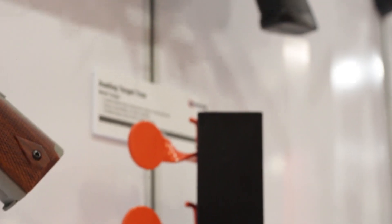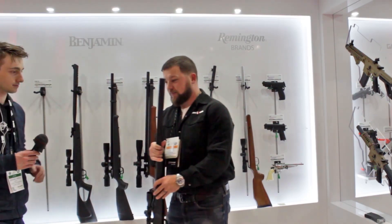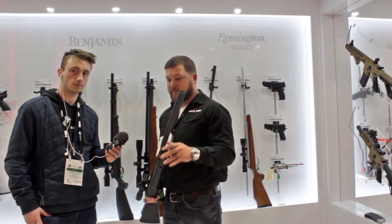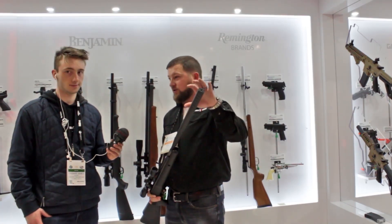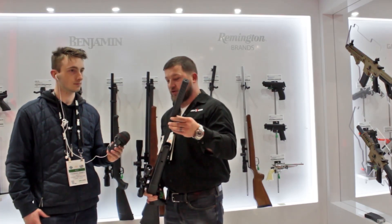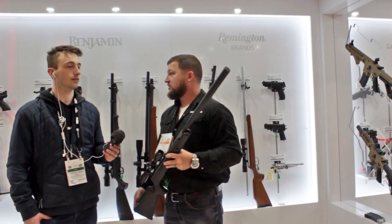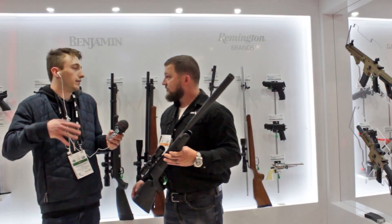They also have new suppression technology for break barrel guns. One of the things that's new is mainly for entry-level break barrels — a lot of them have fluted muzzles or open sights but no sound suppression. Now they have this new quick-fire sleeve sound suppression technology added at the same price, so customers are getting a feature they didn't have before without paying more.